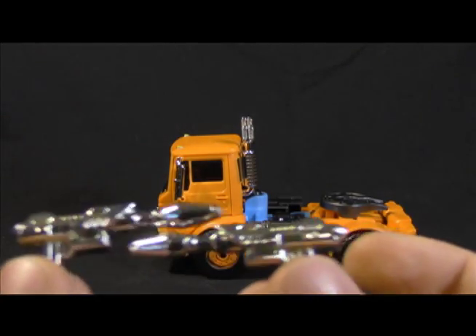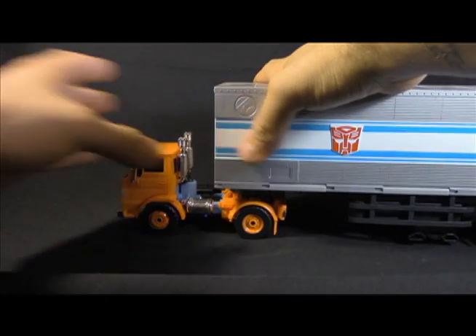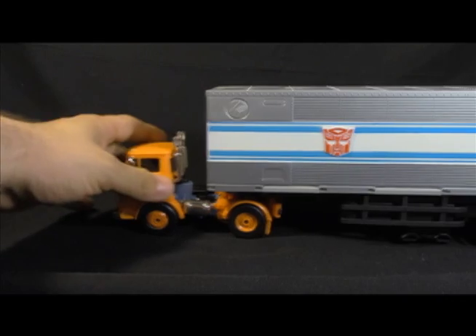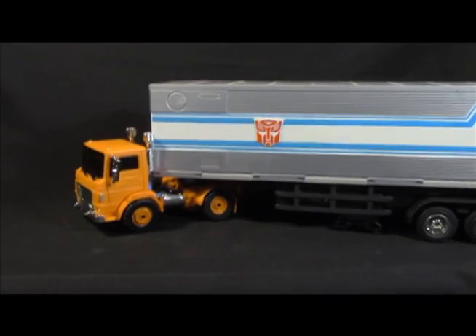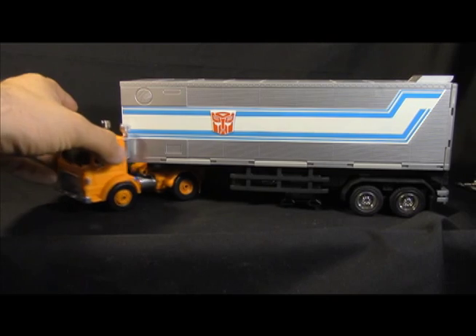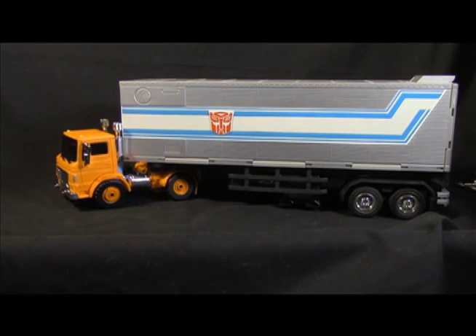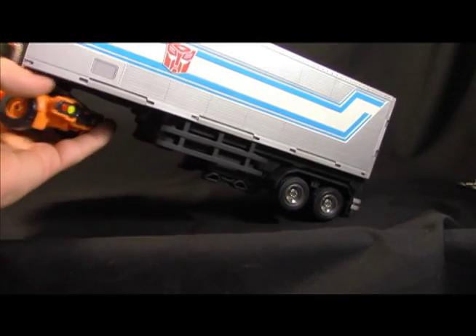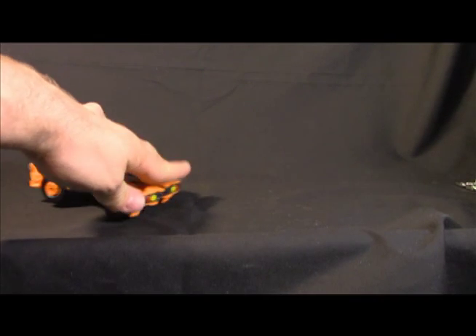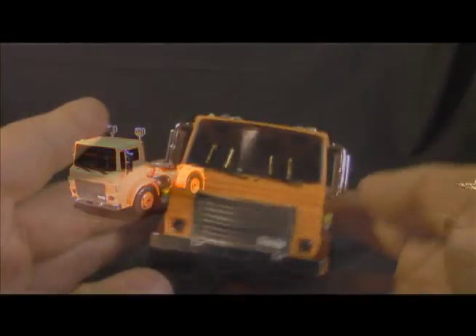One of the things that sold me on this early on was that you can connect Huffer to the trailer of MP-10 — like in the one episode where Megatron kicked the snot out of Optimus in G1 — and you can see it gets full articulation on it. It scratches that nostalgic itch we always talk about. All they had to do was put two ports in there, and they gave the clearance and everything. I think they really took it into consideration.